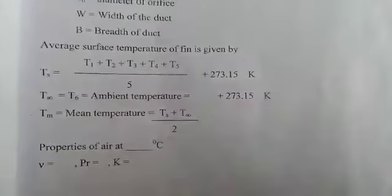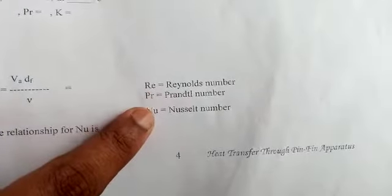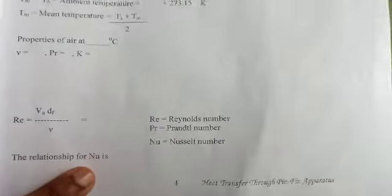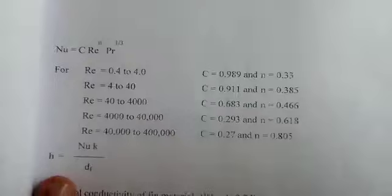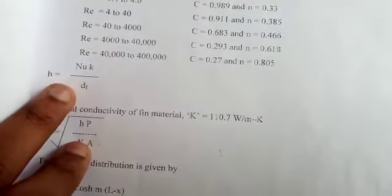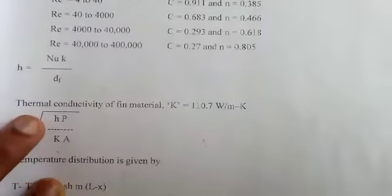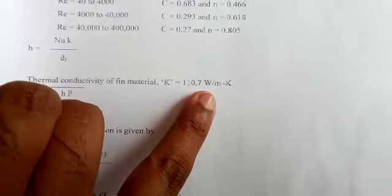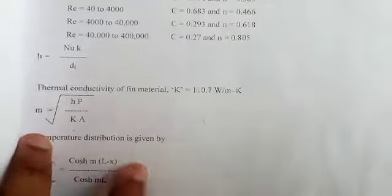Reynolds number Re = V × Dr / μ. The Nusselt number relationship is: Nu = C × Re^n × Pr^(1/3). The heat transfer coefficient h = Nu × k / Df, where thermal conductivity of the brass fin material k = 110.7 W/m·K. Then calculate m = √(hP / kA).